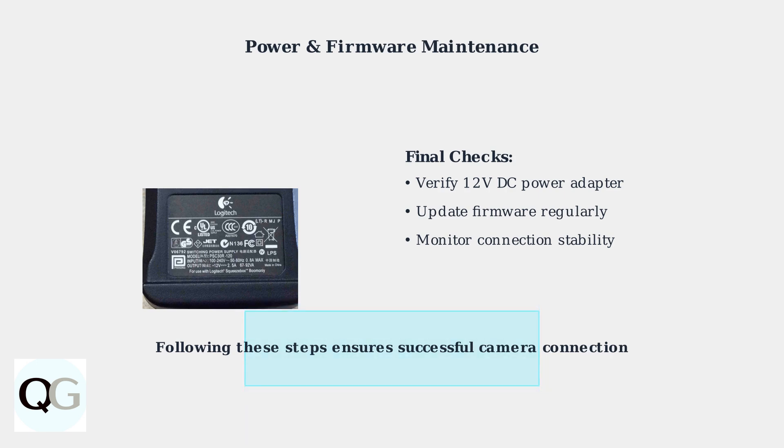By following these systematic troubleshooting steps, you should successfully connect your FATE electric floodlight camera.